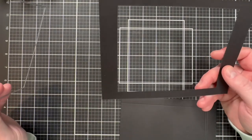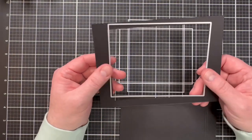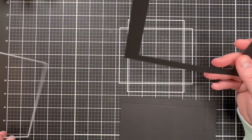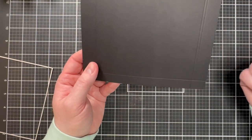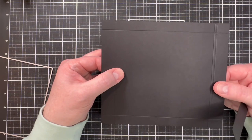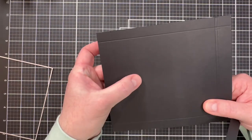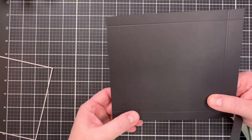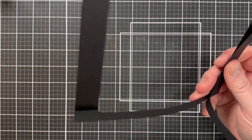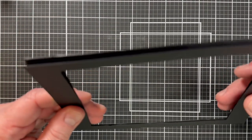I took the first 5x7 black panel and used a Waffle Flower A2-sized cutout die, ran it through, and that creates the window in the front part of the frame. I then took the other black piece for the frame and scored it on each left and right side at three-quarters of an inch in from each side, and a half inch down on each side. We're going to cut out the center so that allows us to fold that down, fold the sides in, and attach it to the back of the frame. Then using double-sided tape and glue, we put that together to form the front part of our frame.